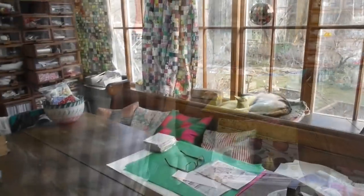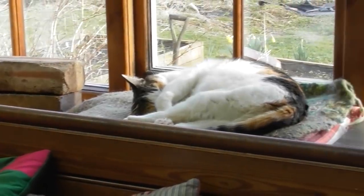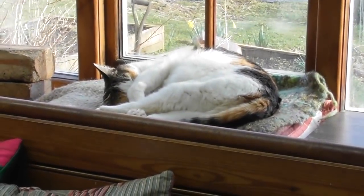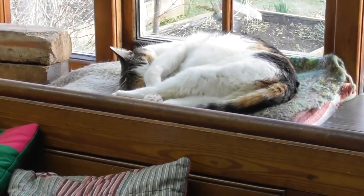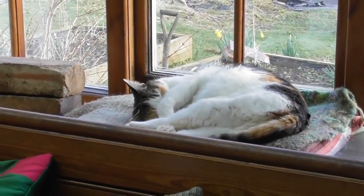I'm just going to leave you now with Prudence because she's just sleeping in the sunshine. There she is, very happily. She looks like a white cat when she's like that. Thanks for watching guys and I'll see you next time.